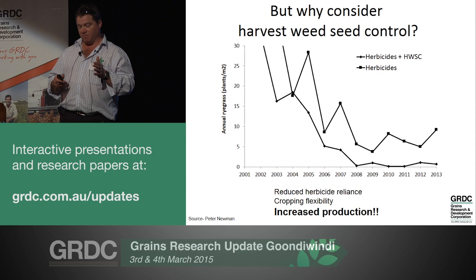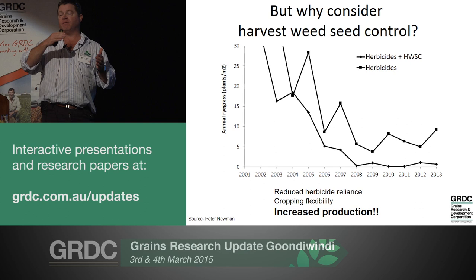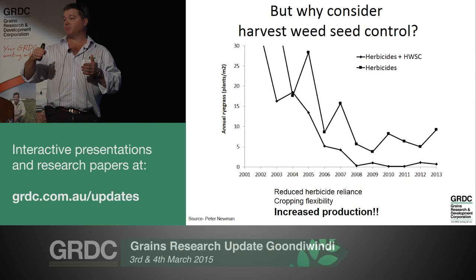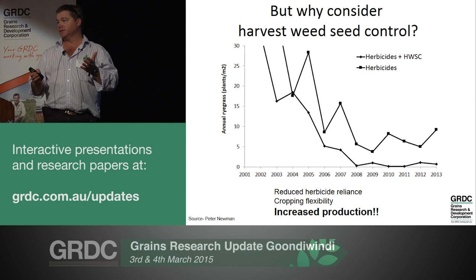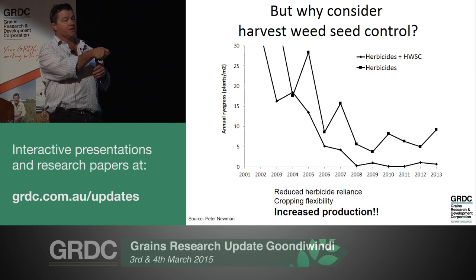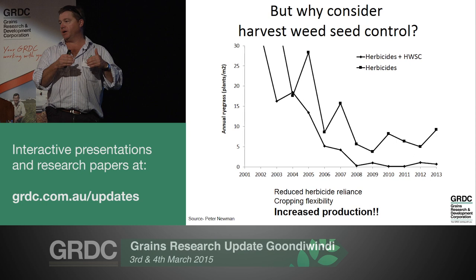So does it work? This is work by Peter Newman out of Western Australia. Back in the early noughties he selected about 20 focus paddocks and followed them over 13 or 14 years, mapping their ryegrass population at planting. There are two lines. The top line is where growers simply used herbicides - they were very successful, getting numbers down from around 1,000 plants per square metre, but it seems to have plateaued at around five plants per square metre.